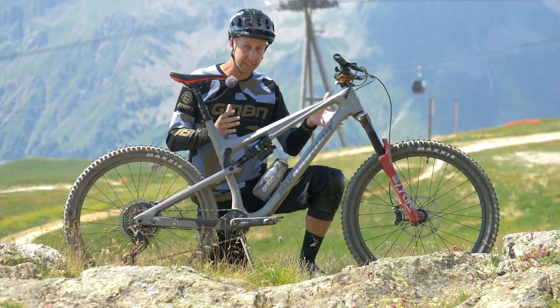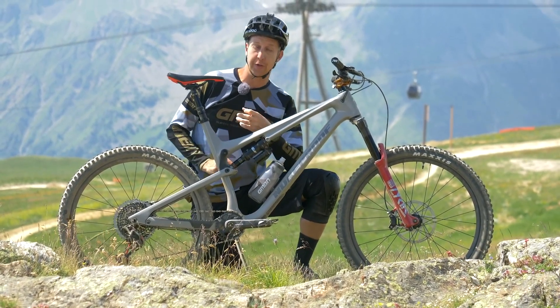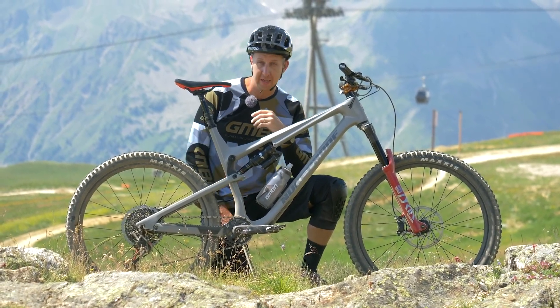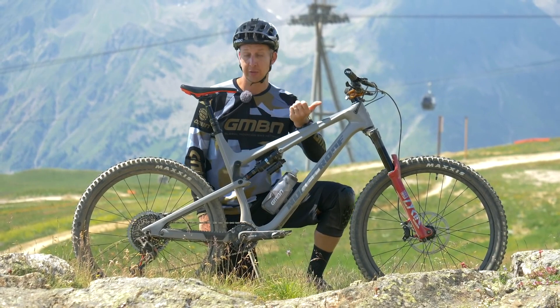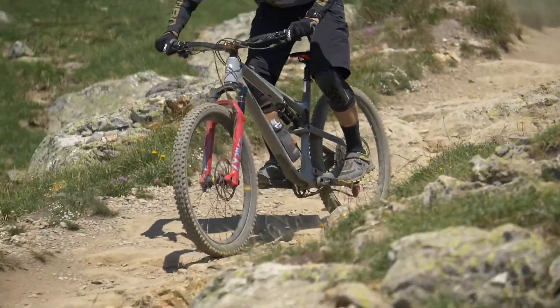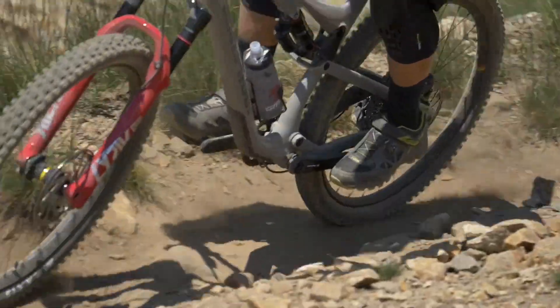To help make your decision, take a look at this video. The Reactor is the trail bike - the everyday bike for thrashing down the woods, available in 27.5 and 29. The suspension feels very different to the Mega. The Mega is all about big bump performance - hitting stuff hard and fast. The Reactor is very supple and very supportive. Those are the key differences.